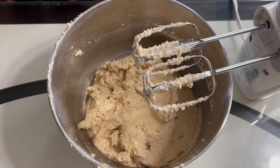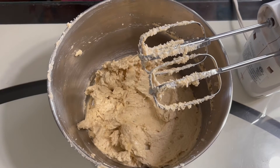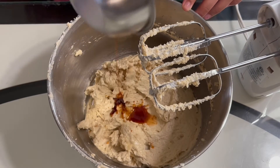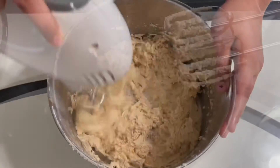Every time you mix ingredients together you want to scrape your bowl right after you mix it. After we've added in both eggs and mixed them, we will add in the vanilla extract and give this another mix. After you have mixed the extract into the dough, you will start adding in the dry ingredient mixture.